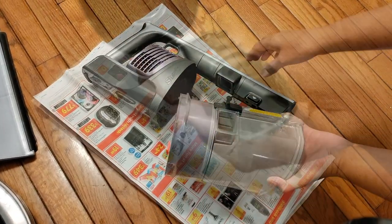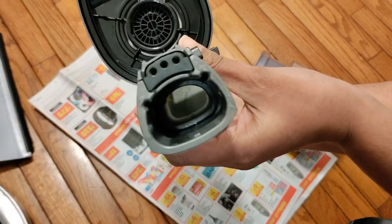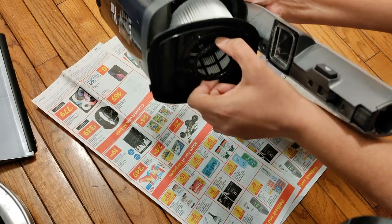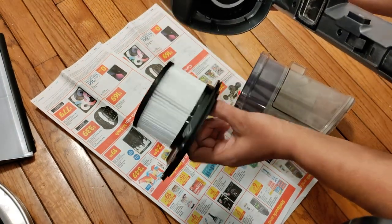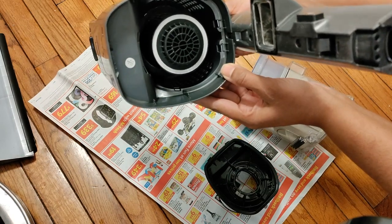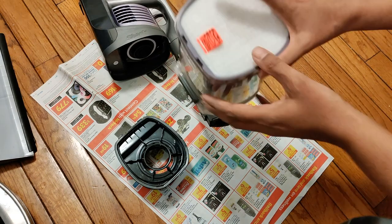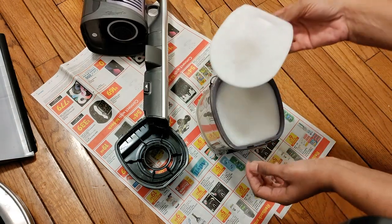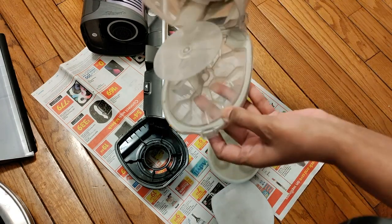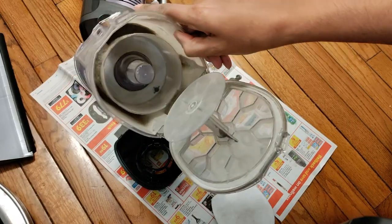You may want to check inside the wand to see if there's anything stuck in there. Pull out the filter and at least once a month you want to give this a wash with water only, then let it air dry for 24 hours before inserting it back in. At the back of the dust cup, pull out both the foam and the felt filters to wash. You can also wash the dust cup with water only and let it air dry completely before assembling it together again.